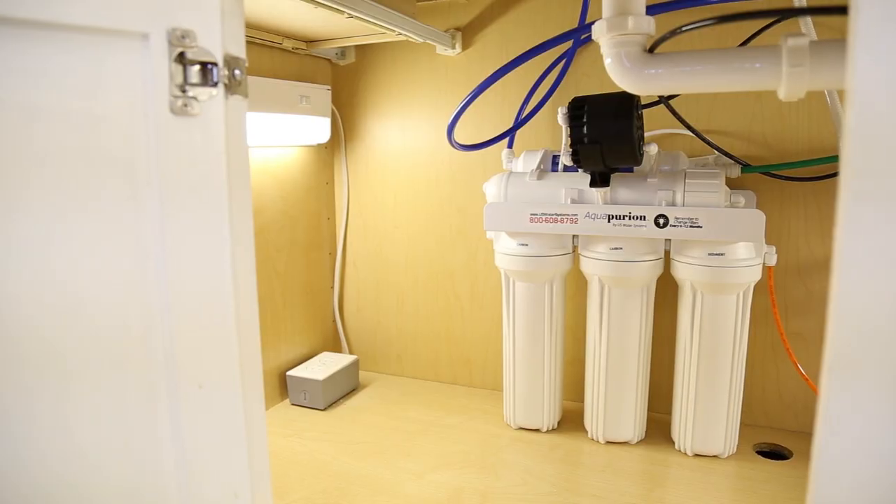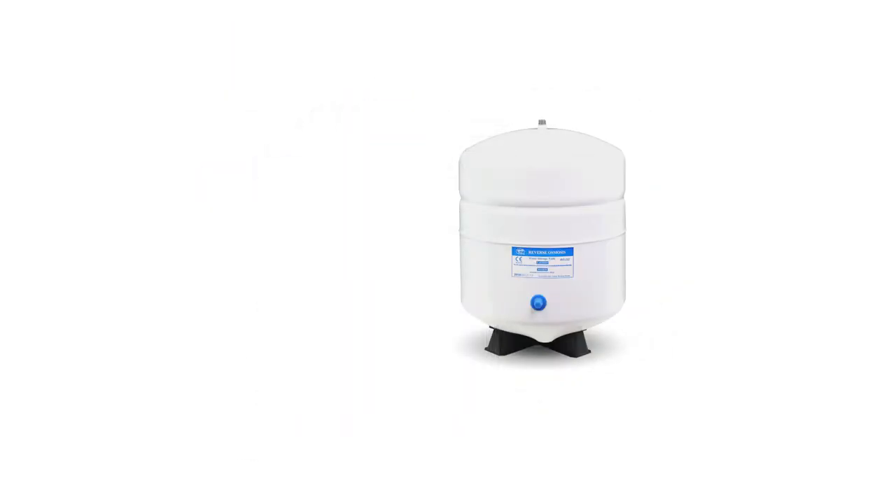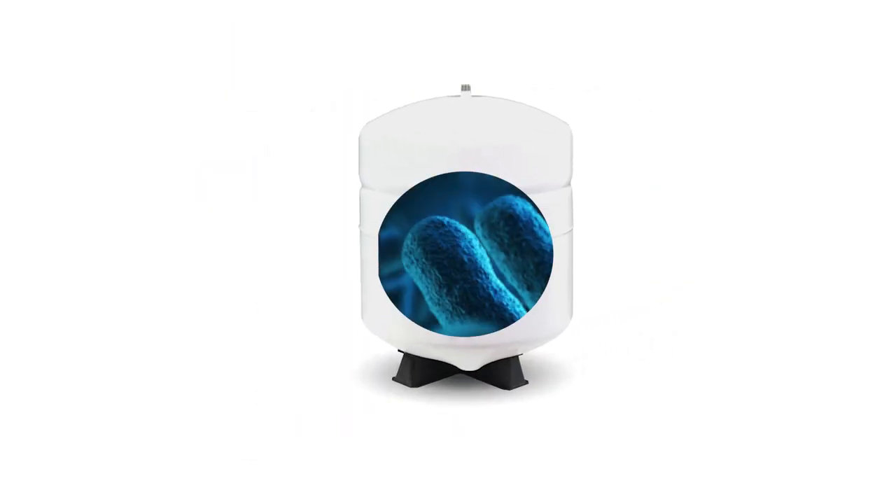Whenever it's time to change your filters in your home reverse osmosis system, it's a good idea to also sanitize your system. This helps prevent contamination from bacteria that forms in your tank over time. At U.S. Water Systems, we use Sani Systems RO Sanitizer, which has been proven to kill 99.99% of all bacteria.